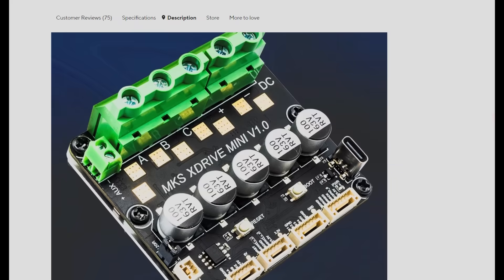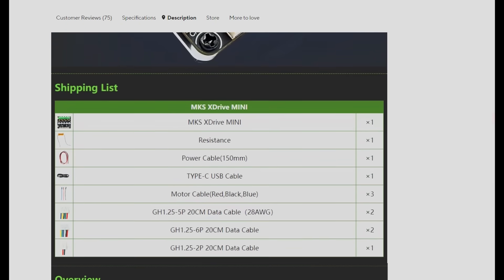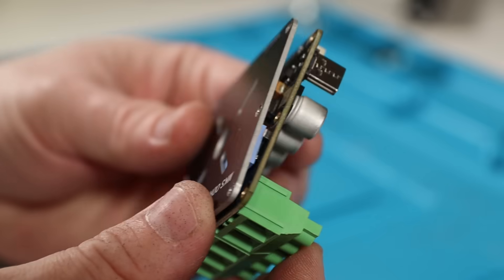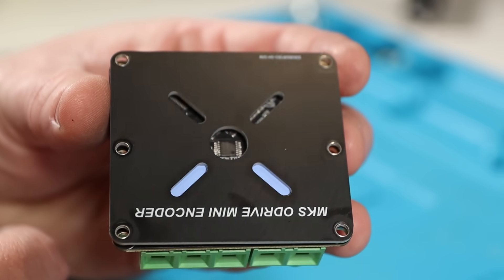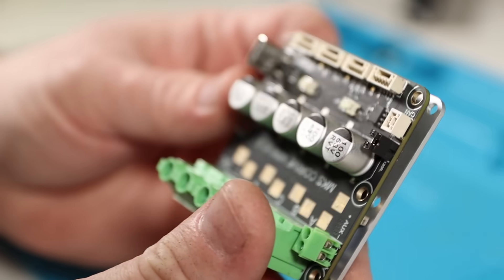I've picked up the MKS xDrive Mini as it was one of the cheapest options, setting me back just 50 Australian dollars, and it even includes a magnetic encoder built right into the board. I later realised I can't actually make use of the inbuilt encoder, but it was still the cheapest option and with the addition of a standalone magnetic encoder, we can simply use a magnet positioned in the middle of the motor's axis to measure its rotation.